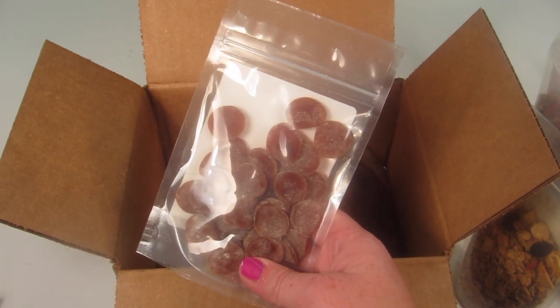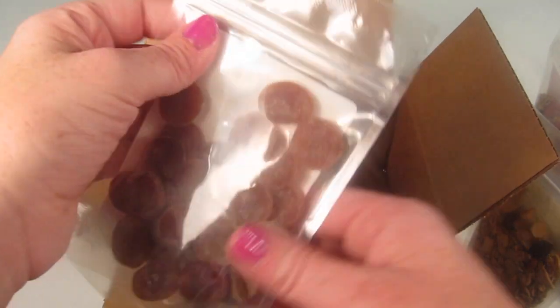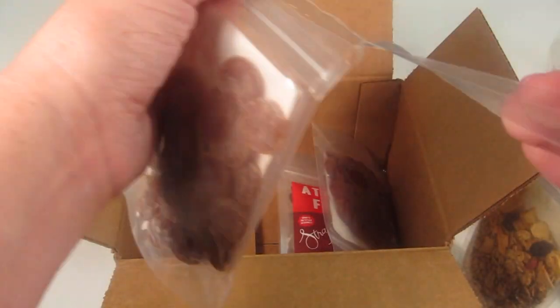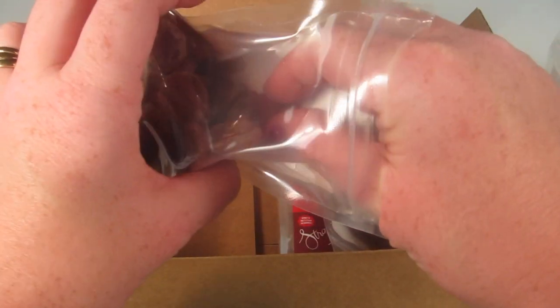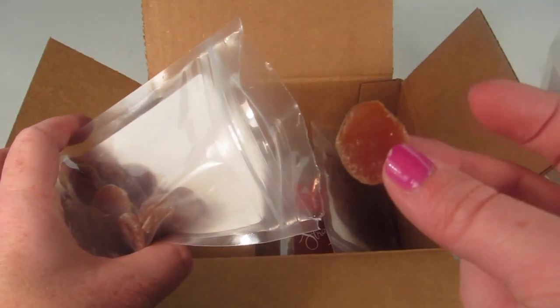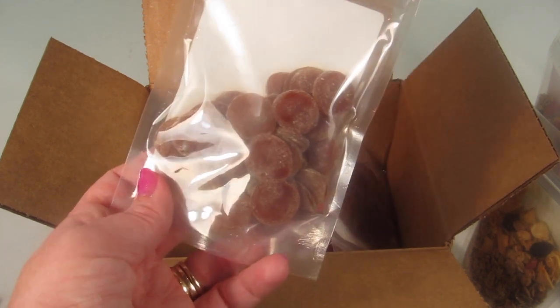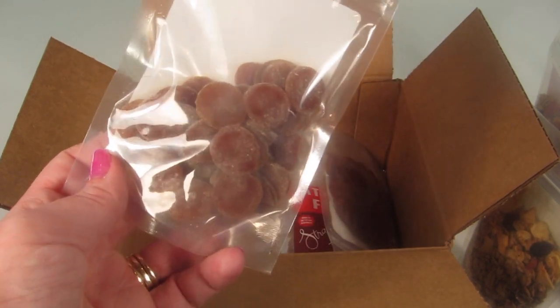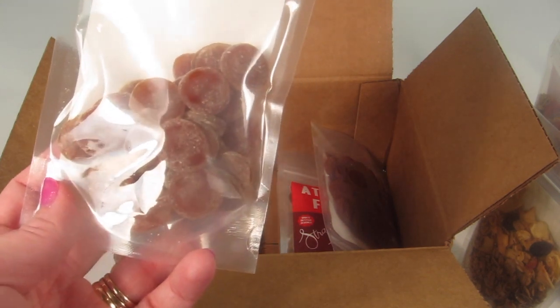The sugar in this snack is roughly that of one mango. I'm going to open this one and try it — it's the one that looks the best and I can see myself regularly using something like this. It tastes like an orange gummy — like an actual orange gummy, not orange flavoring. It genuinely tastes like a real orange.